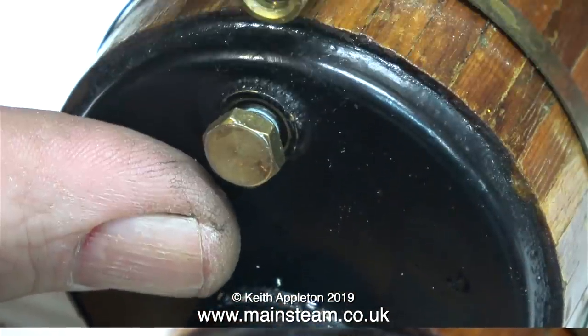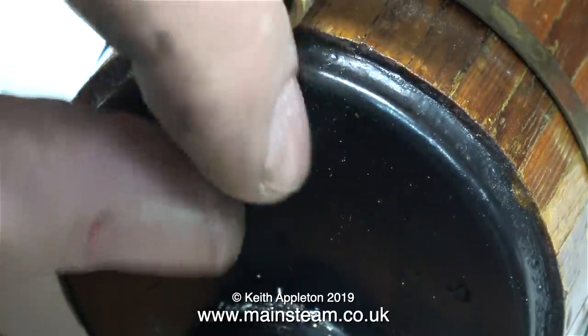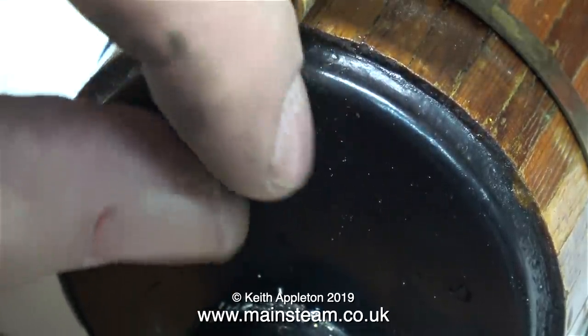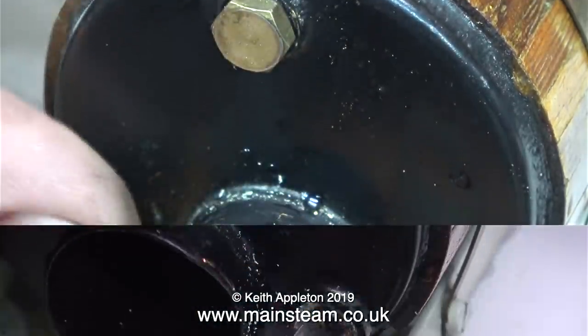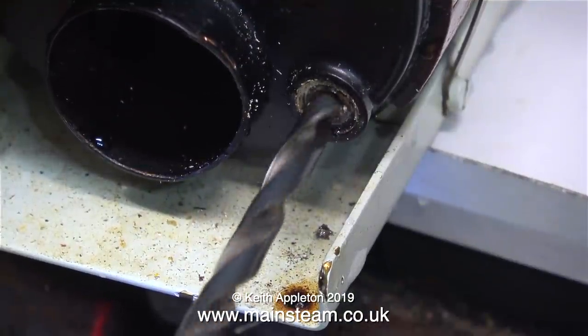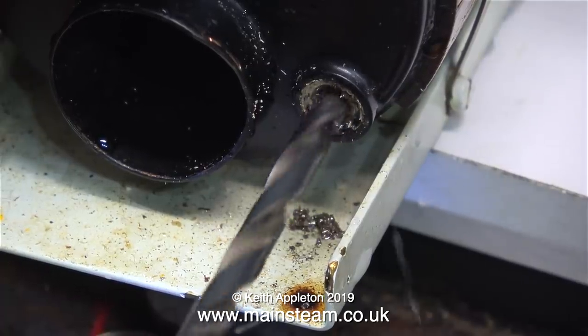Do you remember in the last episode I showed the very strange arrangement with the Perspex disc and the bolt which was soft soldered to this plug? I cut off the bolt using my band saw and then in my Boxford lathe I re-profiled the plug. Now I need to remove what's left of the water gauge's bottom fitting from the boiler, so I'm drilling it out.